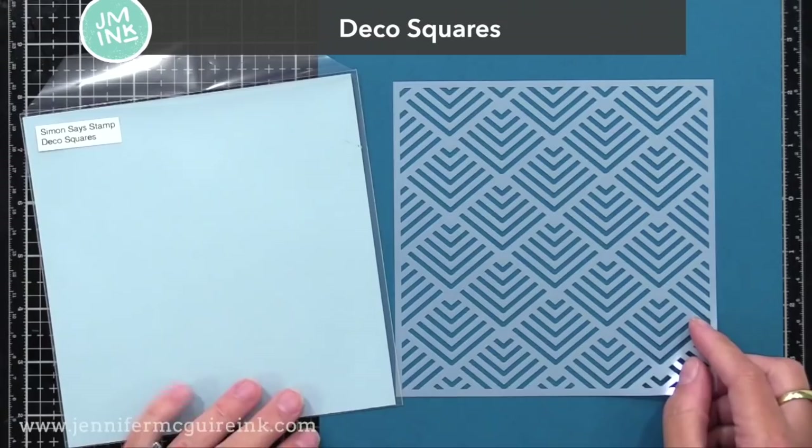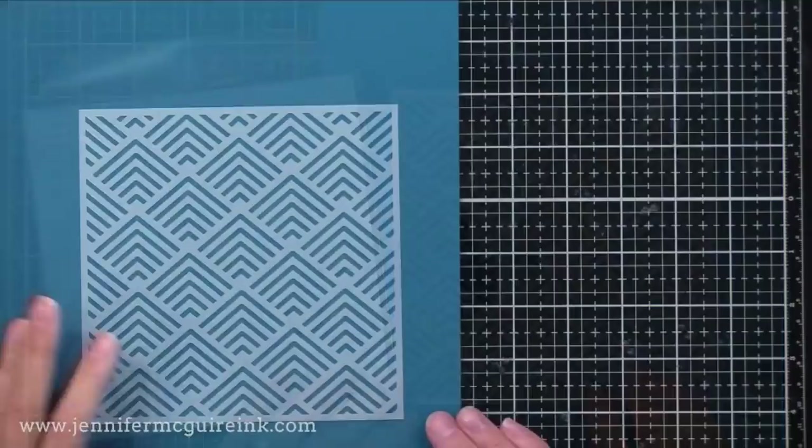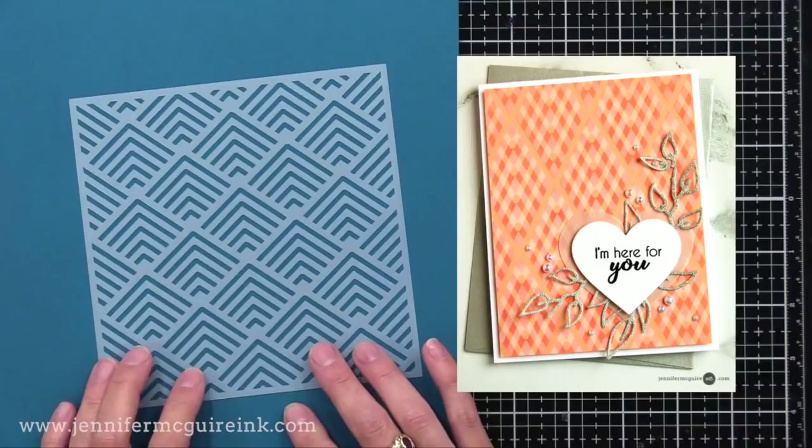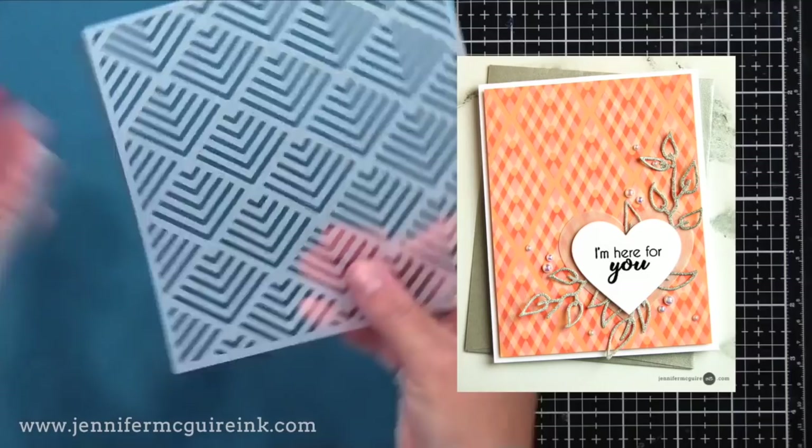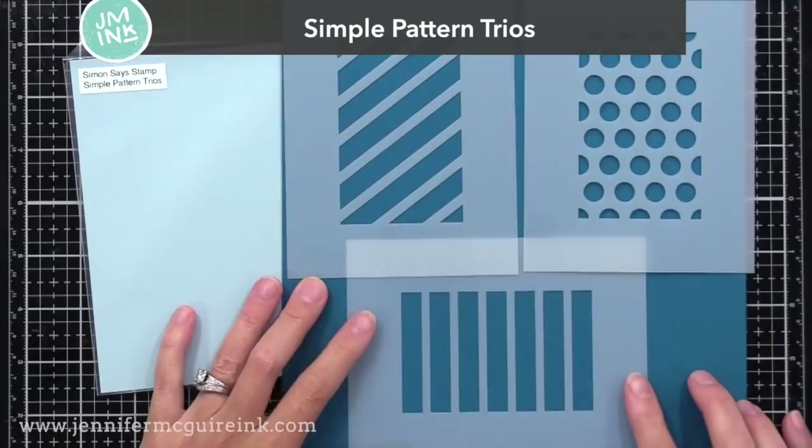Next we have the Deco Square stencil. This would be fun to do as kind of unique looking rainbows if you rotated it and just colored in each section with a different color, or it would be great to use with a rotating stencil technique like I did on the example here. Basically, you ink it up with white pigment ink, rotate it 180 degrees, and ink it up with a dye ink, and create a different pattern that gives a really neat background look.